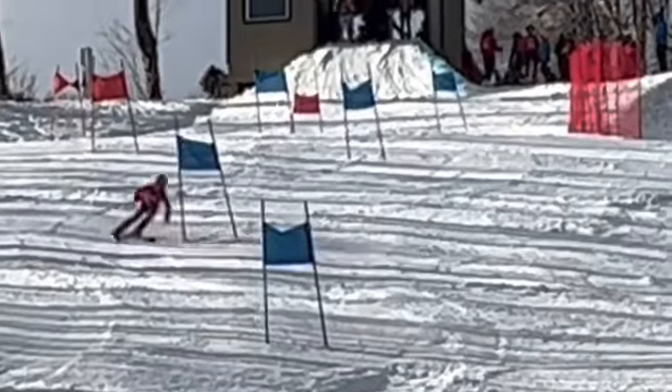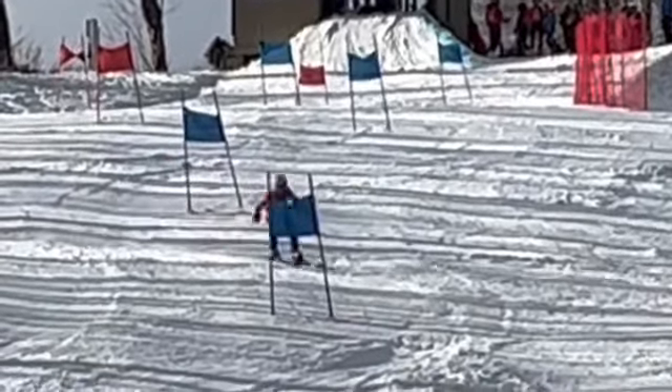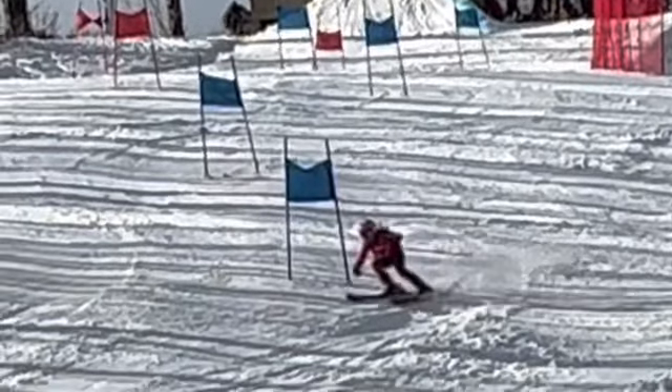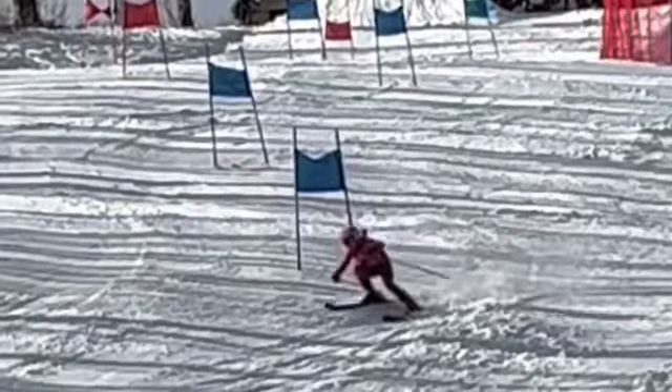Better turn there. Better carving there — it was a good job.